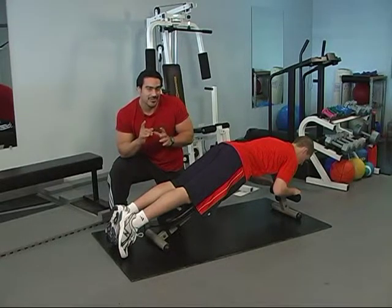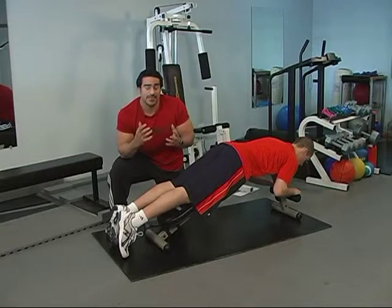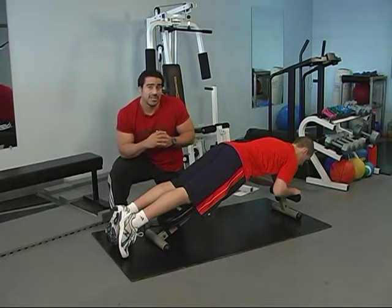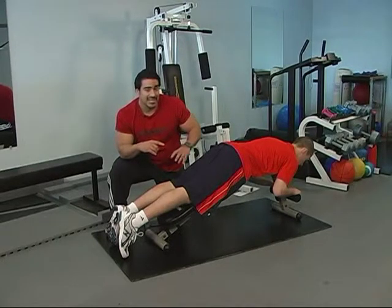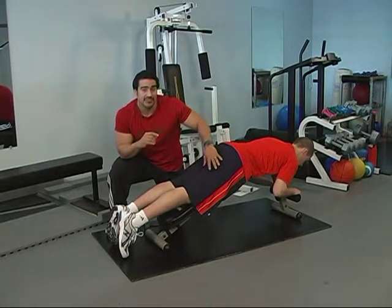So you want to focus on the lower body, but within focusing on the lower body you want to have some balance so you avoid injuries and can have even more supporting muscle behind all the movements. The focus here is going to be on a muscle group that doesn't get the attention it should: the hamstrings.